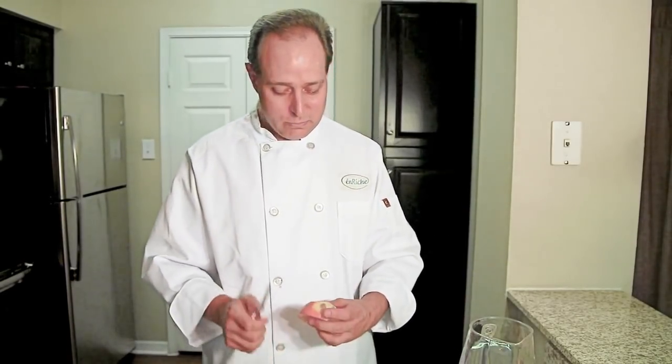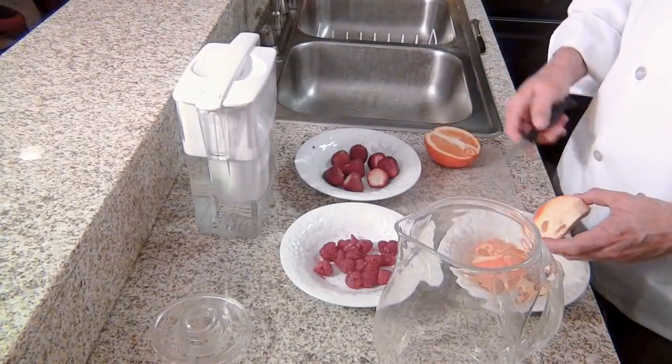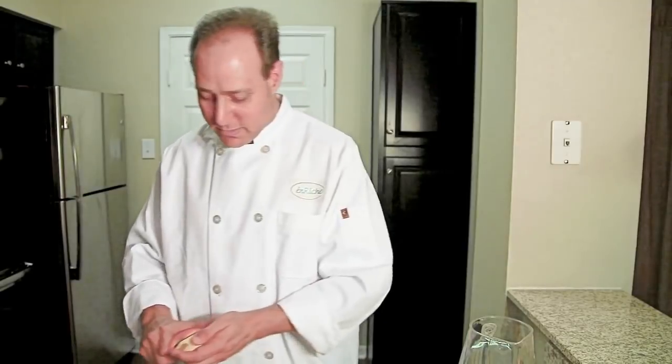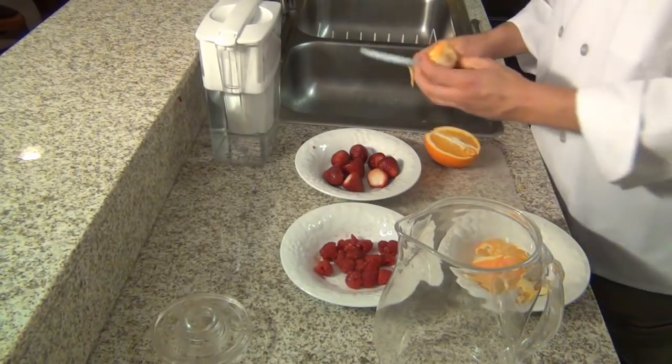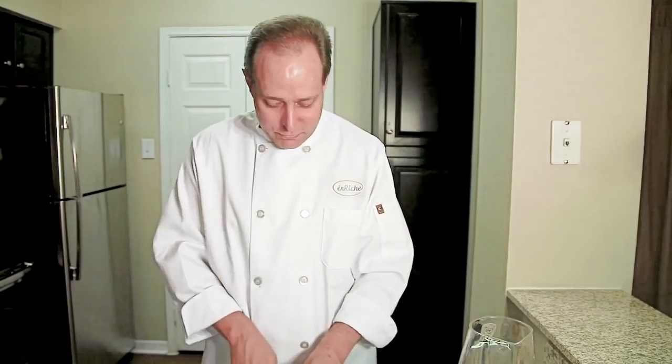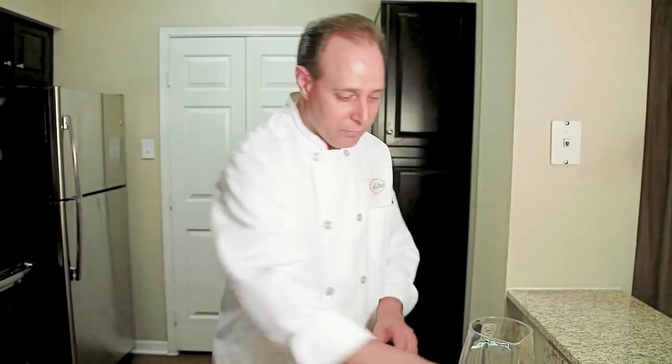One of the tricks I like to do — we're mixing oranges, strawberries, and raspberries — is to peel the oranges. That way you can get a little bit more of the good vitamin-filled pulp inside the infuser.